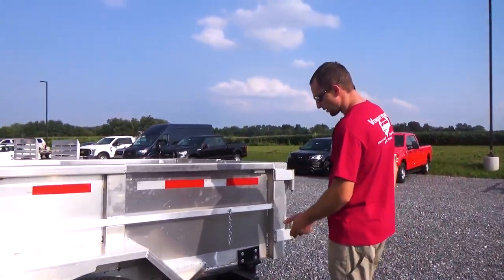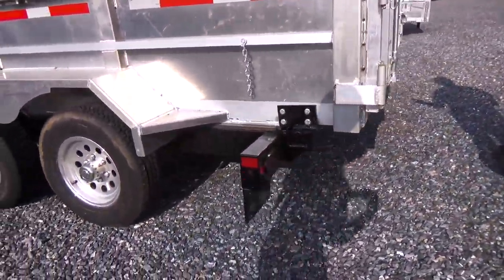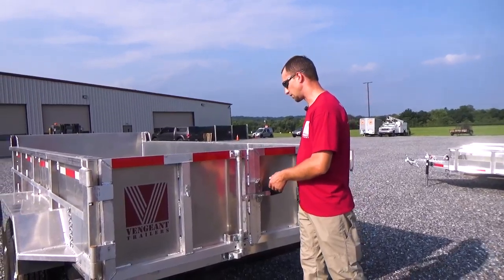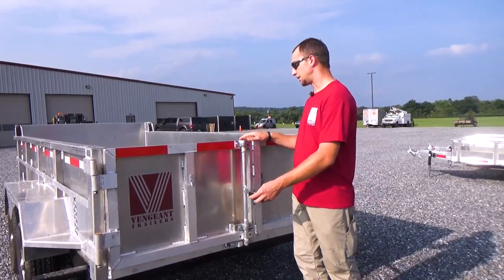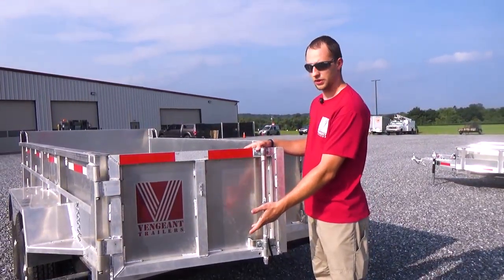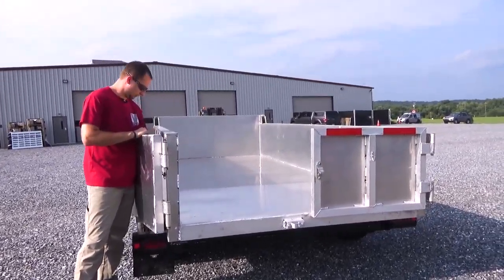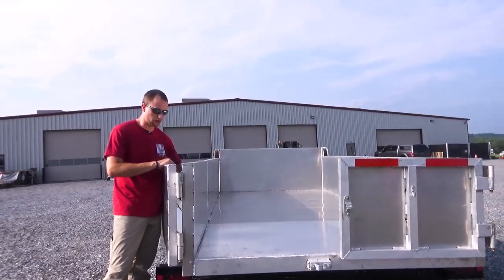Down to the little things, like our license plate — we mount it on a hinge so you don't rip it off. On the back of the trailer we use a barn door. We can customize just about anything; we can do a flip down door if you'd prefer, but barn doors are definitely the most common. So when you dump the trailer, the door is not hanging at the bottom. We make all these in-house, and there's a little chain in the back that just clips in so the door doesn't come shut.